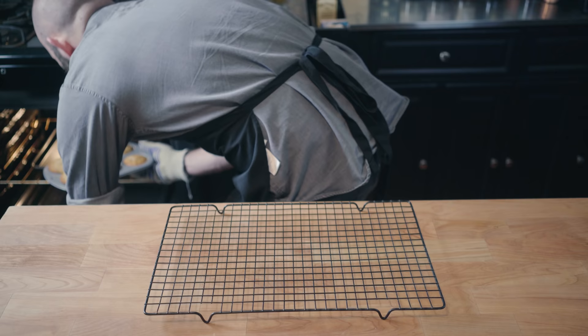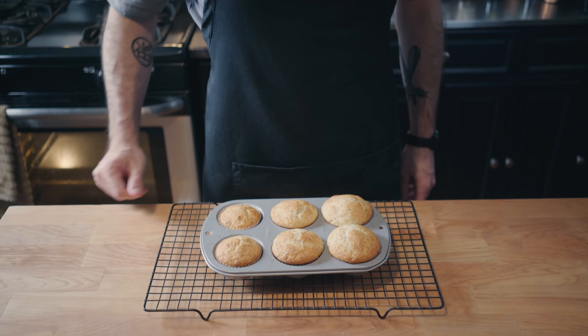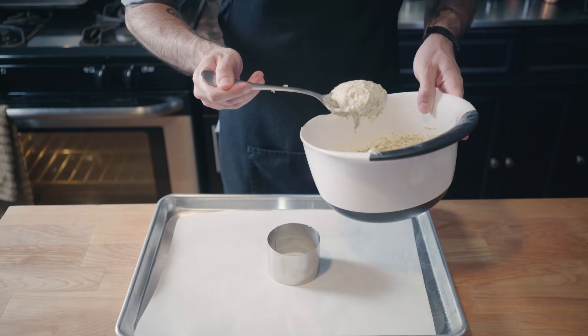Remove the muffins from a 375 degree oven after about 25 minutes, and surprise surprise, the overfilled cups are the winner. Brush the tops of the muffins with the lemon glaze while still hot and allow to cool completely for about 30 minutes.